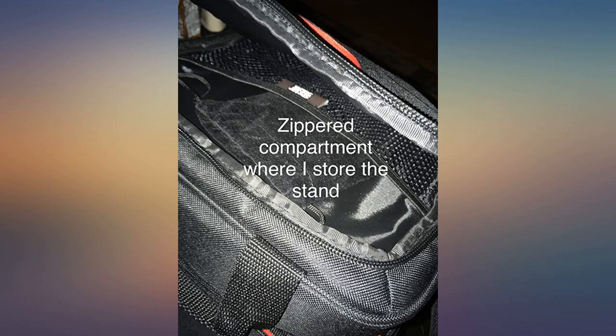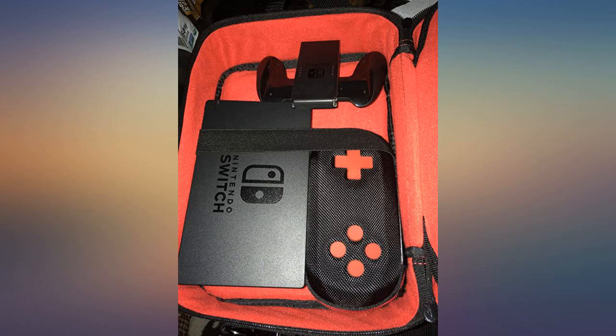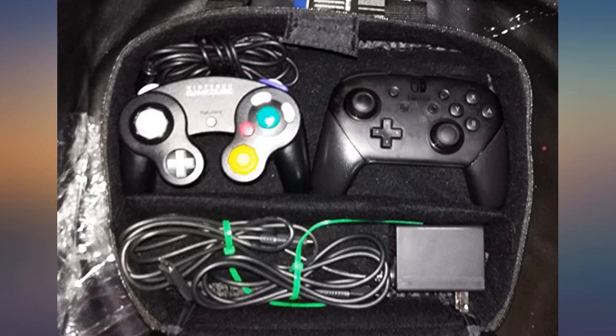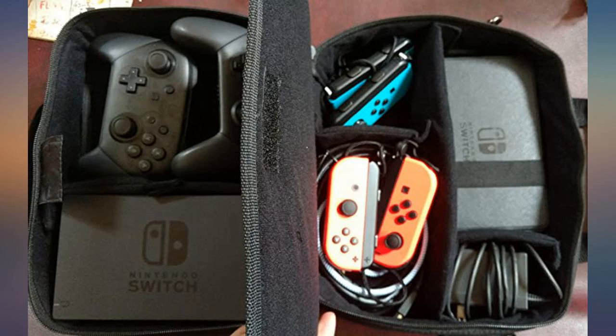I recently bought a grey Nintendo Switch in May 2019 and had been saving money for storage. I had seen many videos on YouTube of top 10 Switch accessories and forums for opinions from Switch users. I was not satisfied enough, so I checked Amazon for a quick search and found this unique storage case.